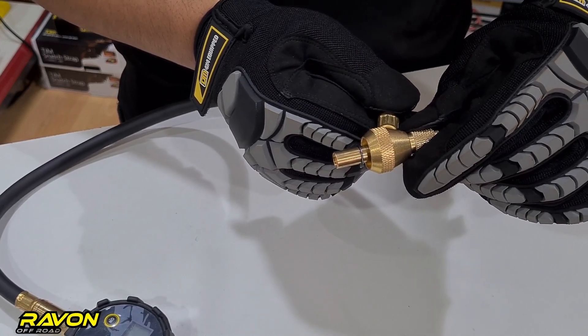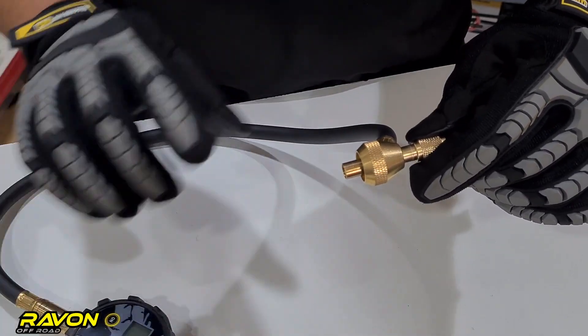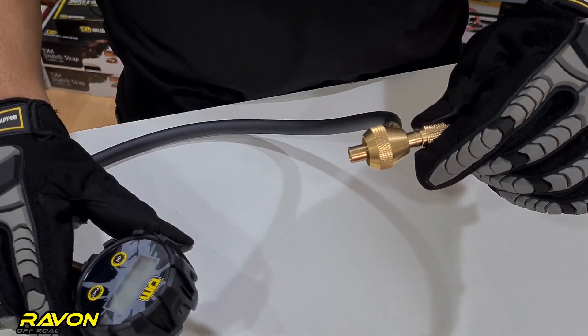And to check how much pressure is in the tire in real time, you just slide the slide valve back in and you can see the pressure in real time on the digital deflator gauge itself.